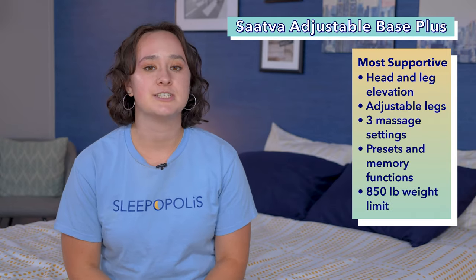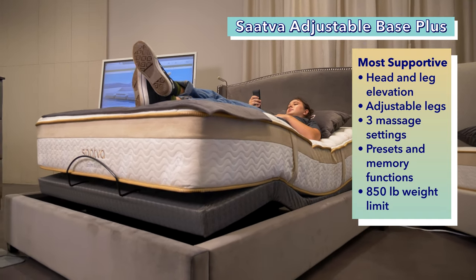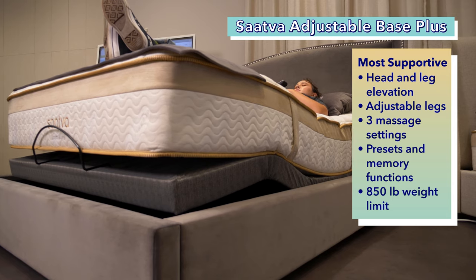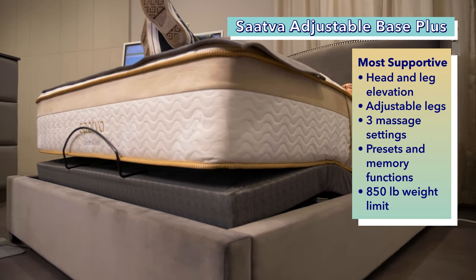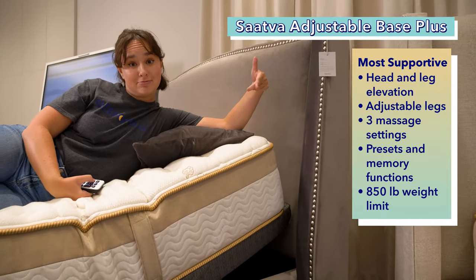Next up on our list is the most supportive adjustable base, the Sattva Adjustable Base Plus. The Sattva Adjustable Base has head and leg elevation and adjustable legs that go up in half-inch increments, with height options from 13 to 18 inches. It can also be used without legs, combined with a platform base or other frame. It has a wall-hugging design so it adjusts to ensure that it doesn't hit the wall as you adjust the head of the bed.